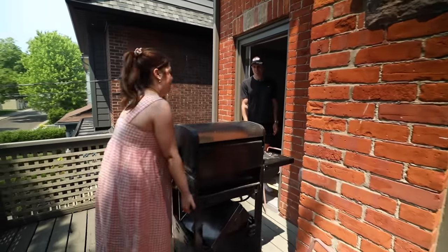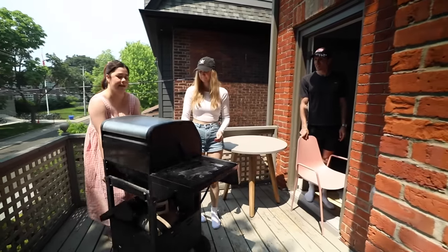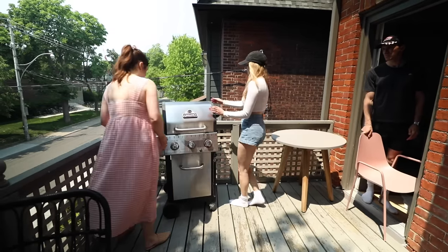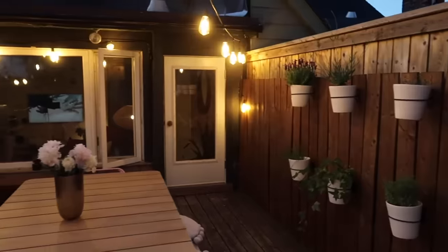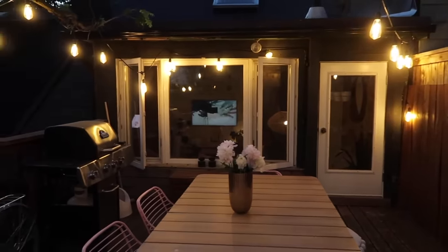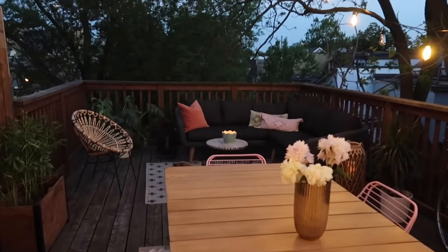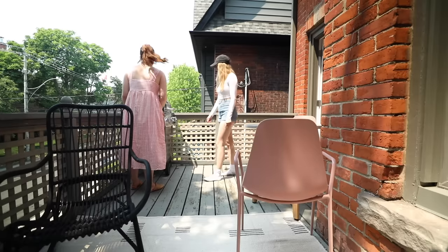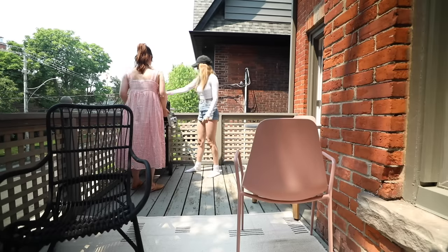The barbecue saga continues. It was always the plan to move this barbecue downstairs. I'm going to move it downstairs and give it to Bri and Tai — they have a full backyard. This barbecue came from my old apartment where I had a massive patio; it's just too big for this space and feels crowded. We've used it once since we moved in, so my final verdict is in — we're bringing it downstairs.